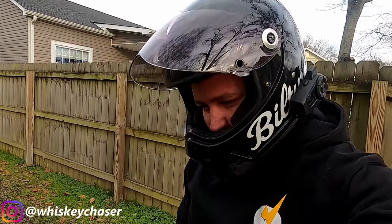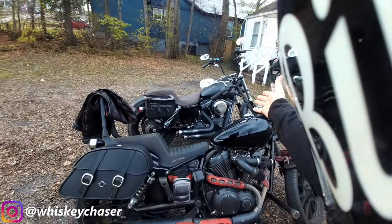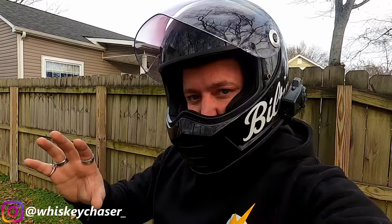What up Whiskey Chaser fam, hope everybody is doing well out here with the steeds — the Yamaha Bolt and the Street Bob — and today we're going to be doing a little bit of a review.